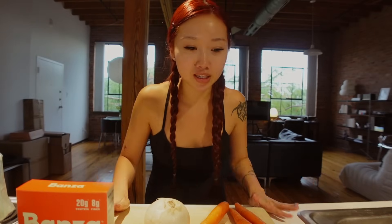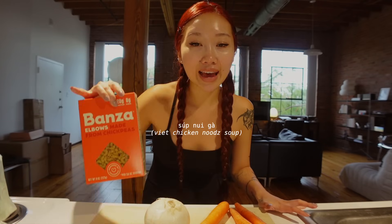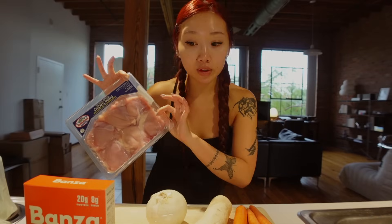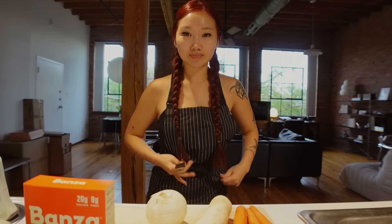Tonight I'm cooking something from my childhood. This specifically was always given to me at the right time — when I felt really sick or the weather was getting colder. It's called sup nui ga — 'sup' means soup, 'nui' is noodle, 'ga' is chicken — basically a Vietnamese chicken noodle soup. There's another version with pork bone which is so yummy, but that takes more time since you're extracting broth from the bones. Tonight we're just going with some chicken thighs and hope for the best. I just came out of yoga class and ran over to Whole Foods — I'll shower after dinner, I'm hungry.